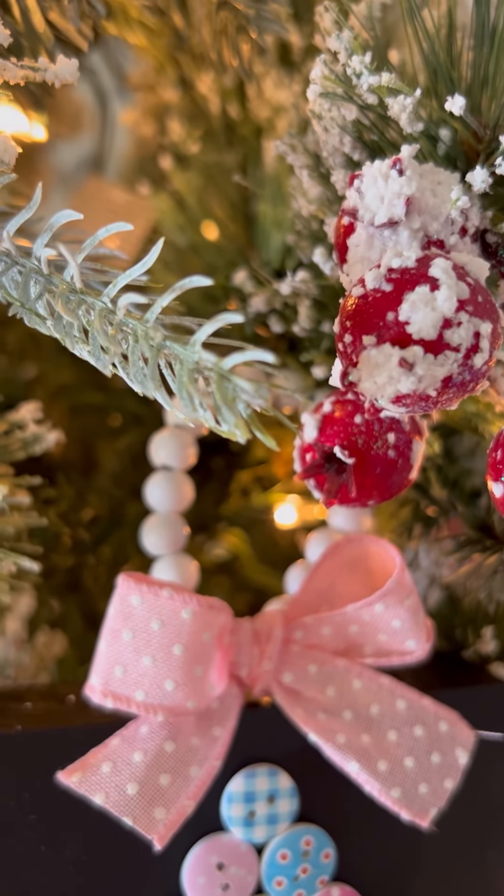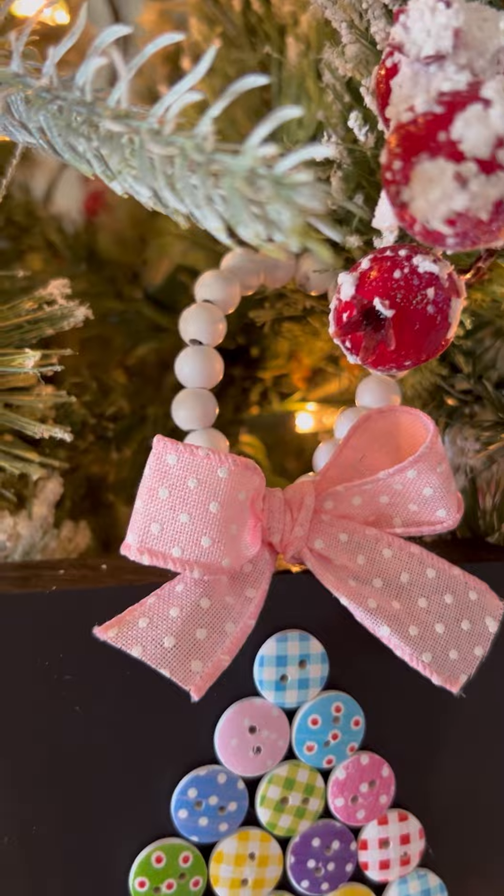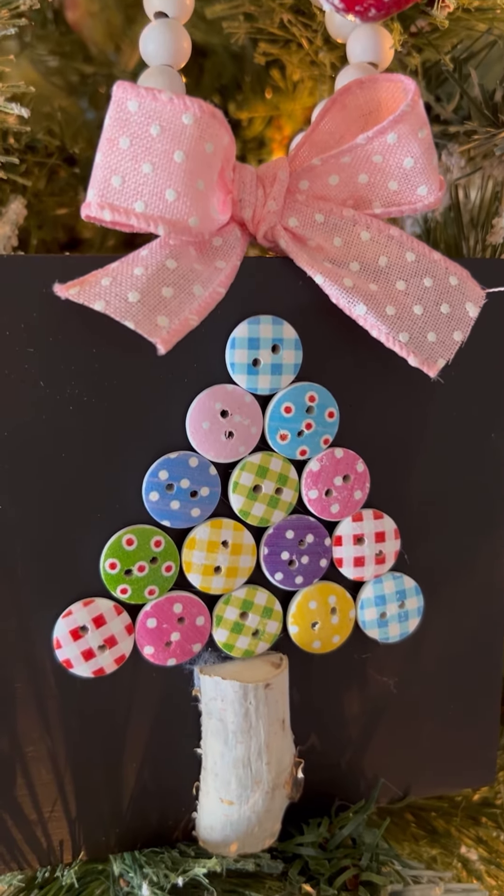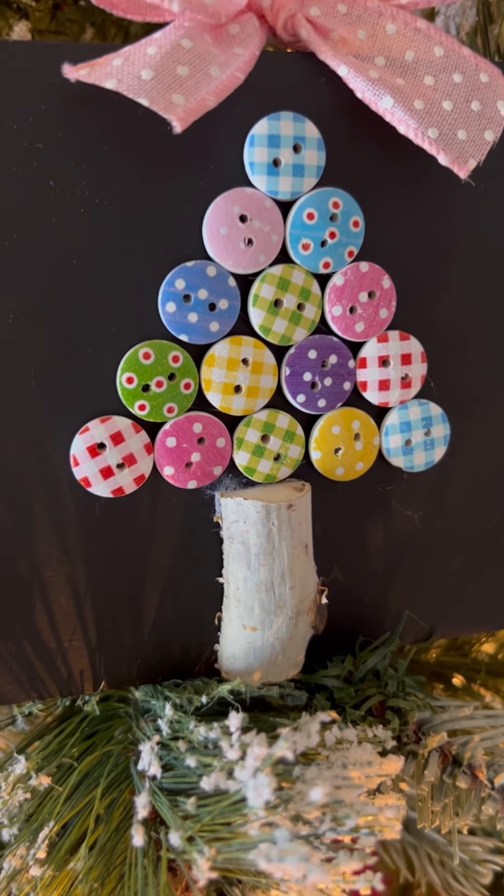I hope that you enjoyed this and I hope that it inspires you to make something fun and whimsical for your Christmas tree. Y'all have a great day and I love you guys. Bye!